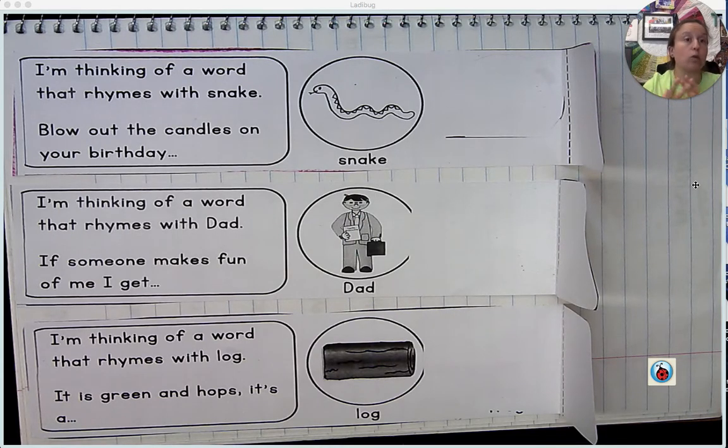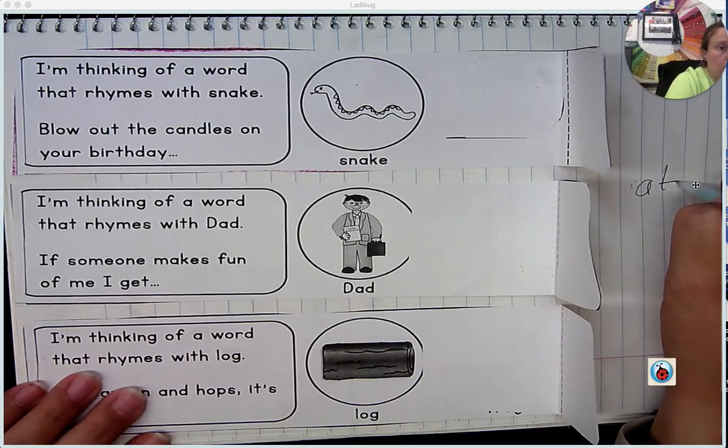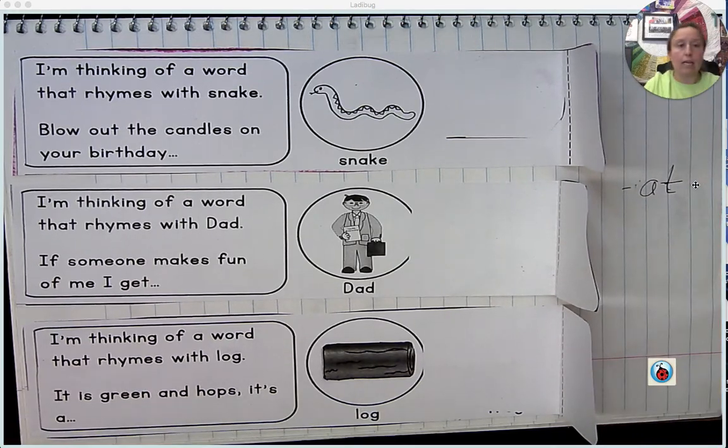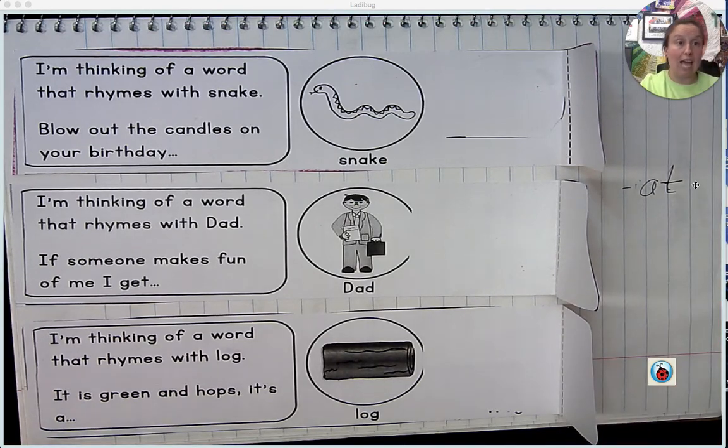So I can show you. For instance, let's go back to that rhyme that I said about Dr. Seuss earlier: cat, rat, sat, bat. The rhyme for that one is an 'at' rhyme. So each of those has 'at' as the rhyme, and they would each have that at the end of the word.